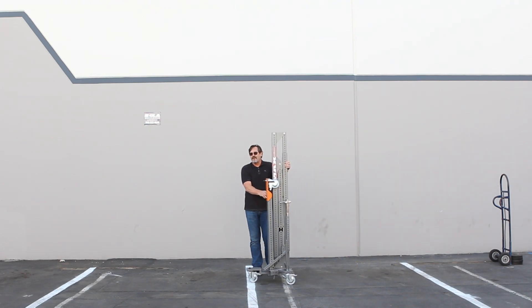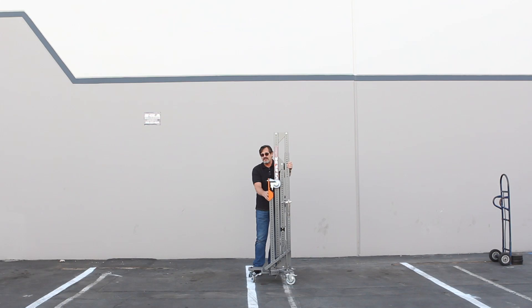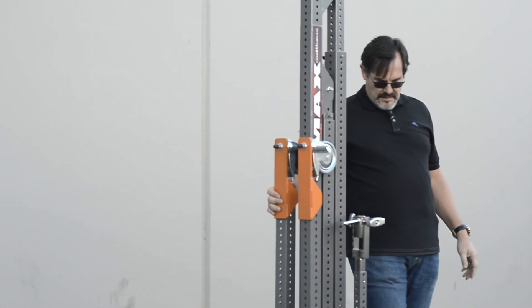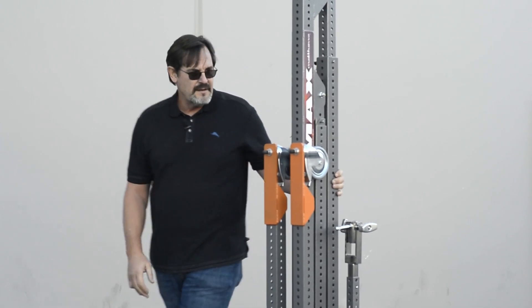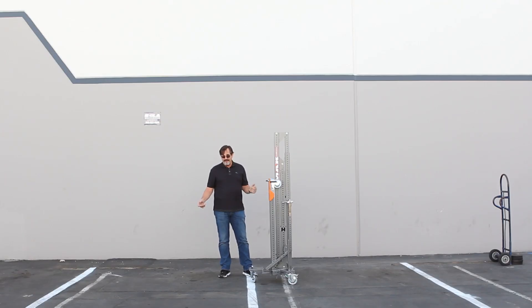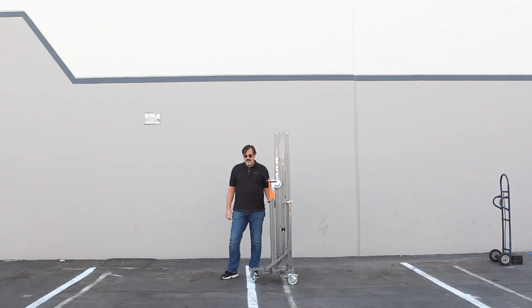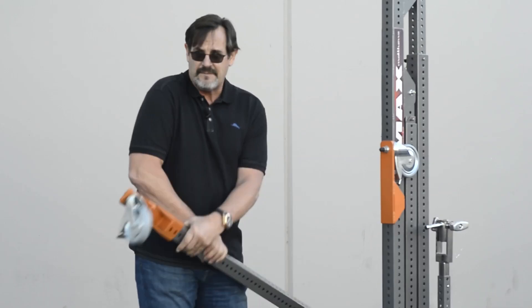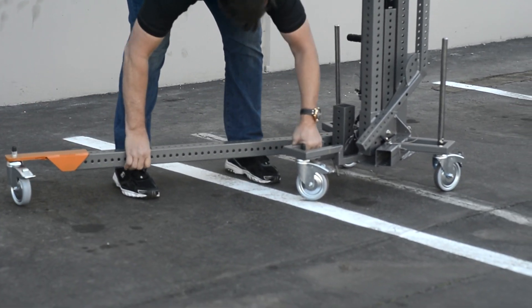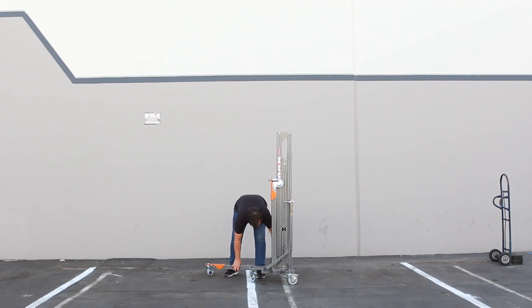Hi, my name is Richard Maugh and I'm here to do a quick demonstration of the Matthews Max Menace Arm. Here he is. It comes in as a complete unit — everything you need right here except some weight and a lamp. So what you do is remove the legs from their handy little receptacles and place them in the receivers at the base.